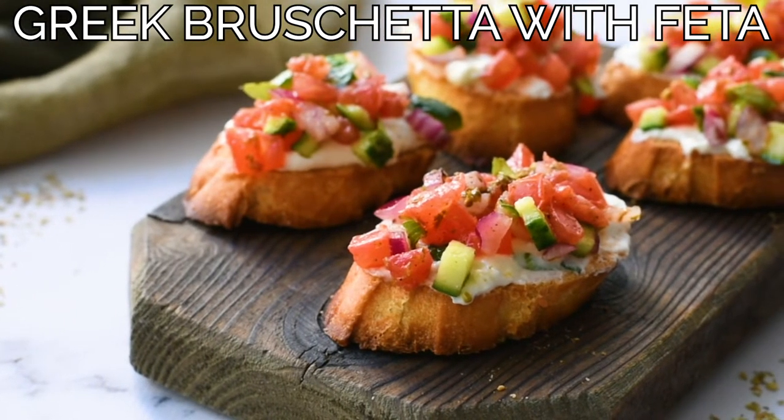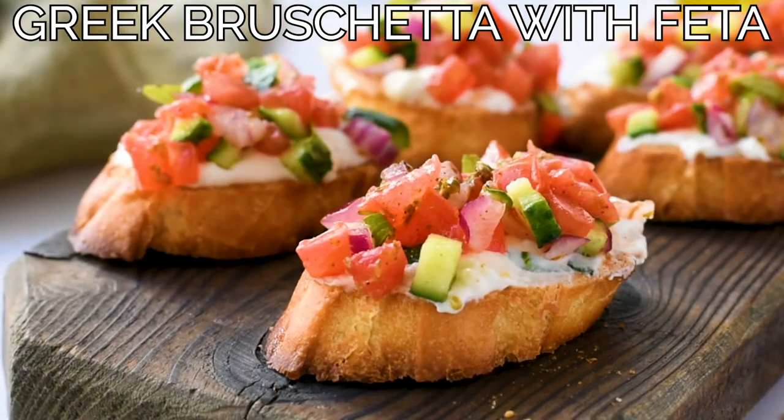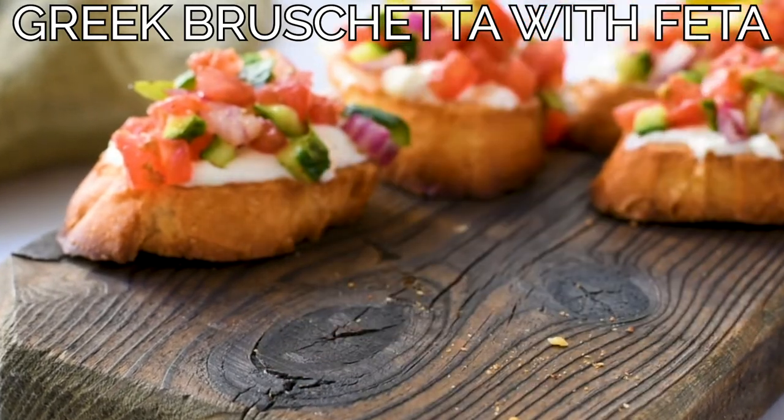Hi everybody, I'm Amanda Finks. Today I'm showing you how to make my recipe for Greek bruschetta with feta. I love this appetizer recipe. It's got toasted bread spread with a creamy feta mixture and topped with crunchy veggies that have been coated in Greek vinaigrette.